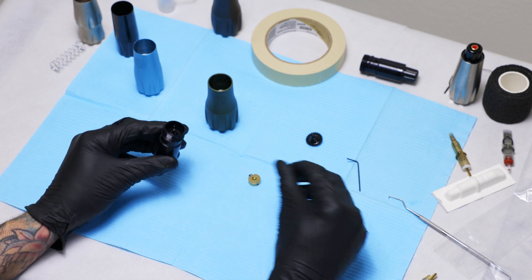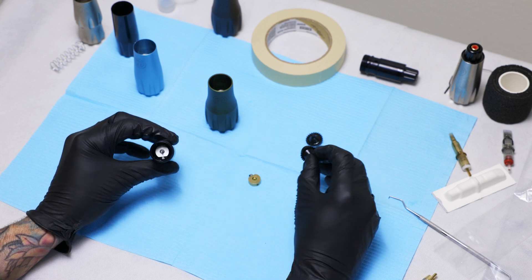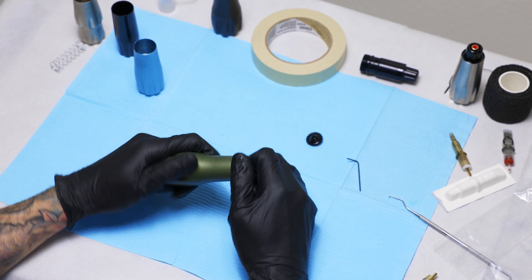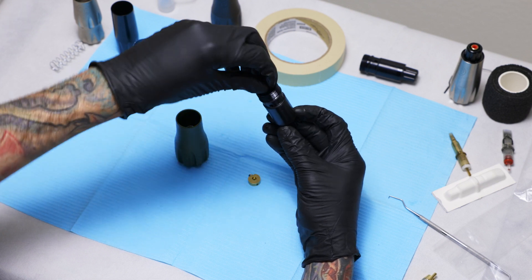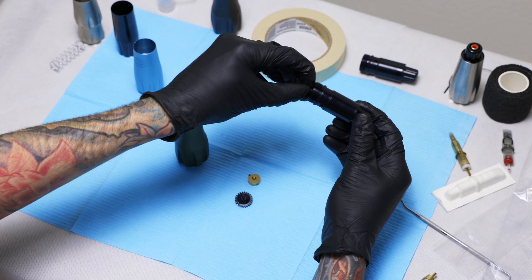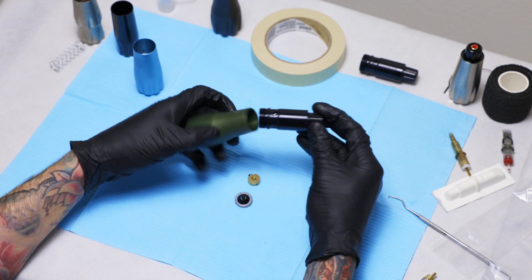Our recommendation is to use the aluminum for delicate lines, blending, and layering, and the brass for heavy lines, solid packing, and that kind of work. Once you've got that out, stick your cam back in — it's recommended that you oil it between switches. Then put your grip back on and you're good to go. To show that sequence quickly: to switch cams, take the cam out, put the new one in, put the grip back on, and you're done.